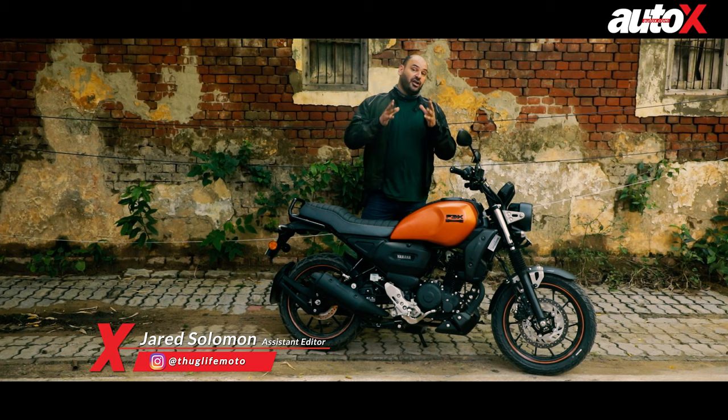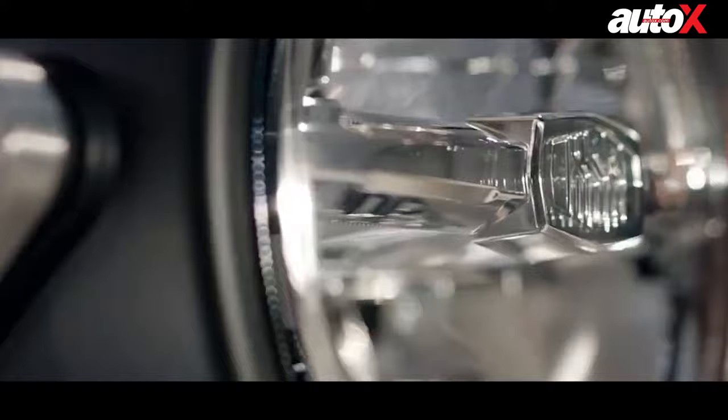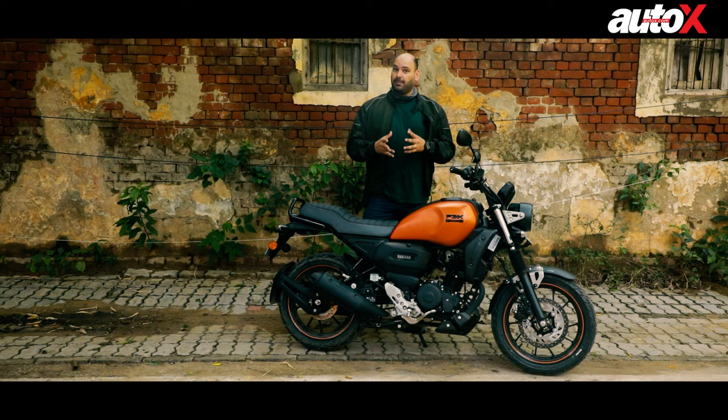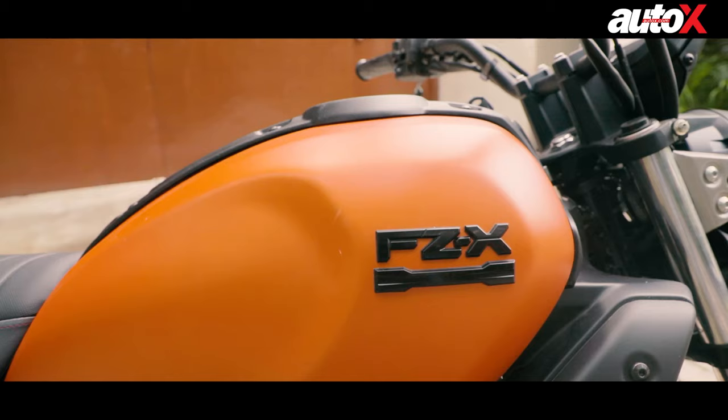Around two years ago, Yamaha launched a very good-looking bike in the form of the XSR155. That was a retro-naked bike based on the R15, and it even got a lot of attention right here in India. Fans were adamant that the bike should be launched in India as well, and Yamaha, instead of launching that bike, what they've brought here is this one — the FZX.